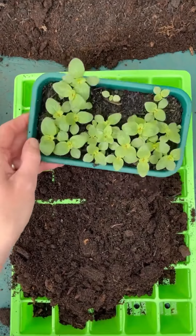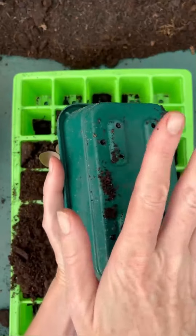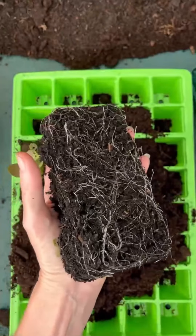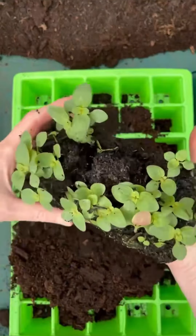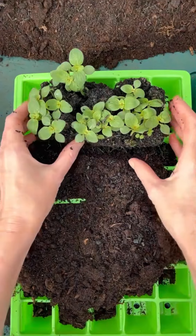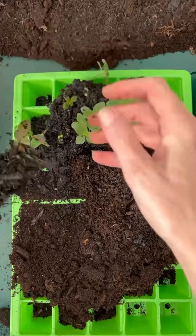I'll put the camera up so you can see exactly what I'm doing. Now if you possibly can, it's a good idea to tip the whole tray out. Water it well first to make sure the seedlings are not dehydrated before you start, and then gently tease them apart.